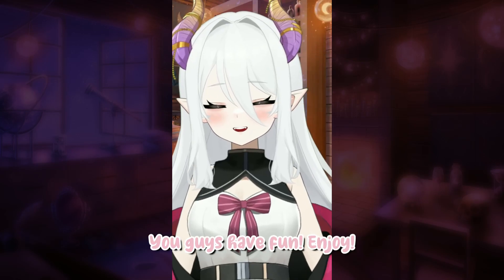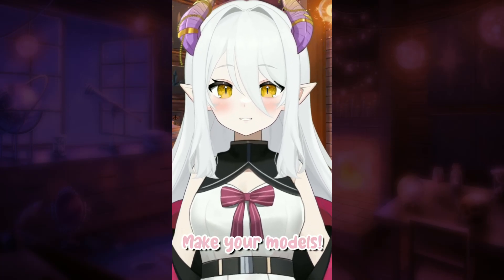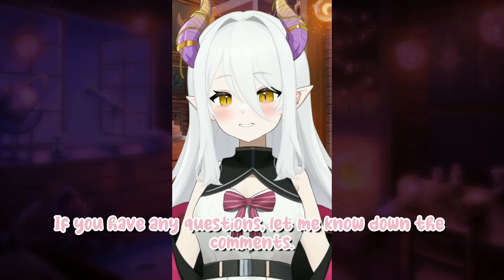And there they are. You guys have fun, enjoy, make your models. If you have any questions, let me know down in the comments.